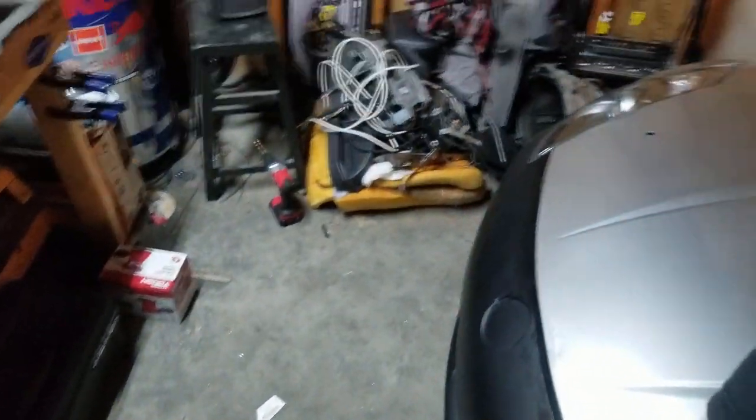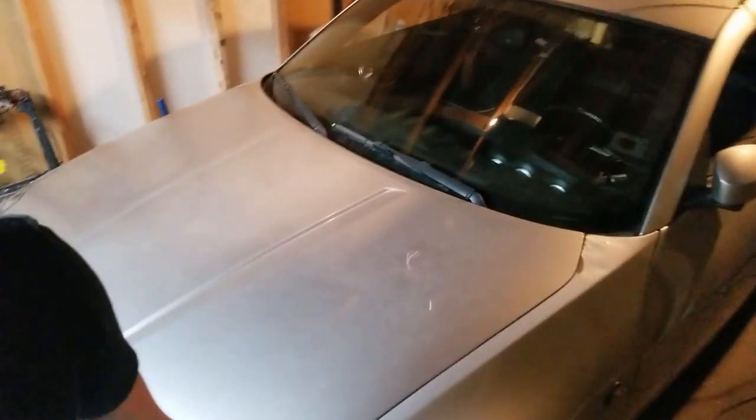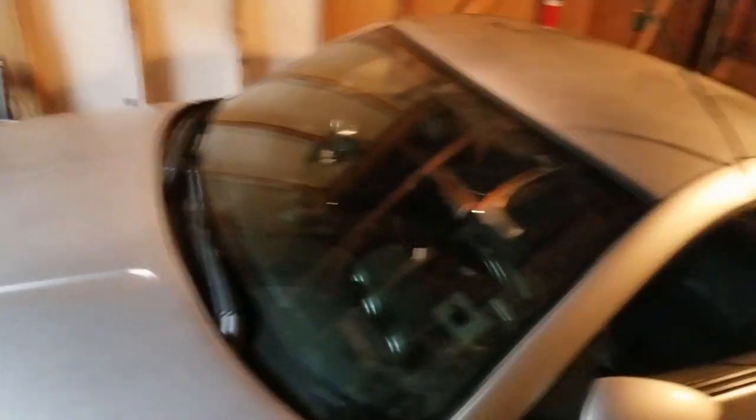I just want it to all be one color again. I'm sick of this - black bumper, one color of silver hood, some of the car is another color of silver, and I've got a white hatch. It looks tacky and it doesn't look like one car - it looks like a Frankenstein build, which is kind of what it is. But that's beside the point, so I'm going to get straight to the point.